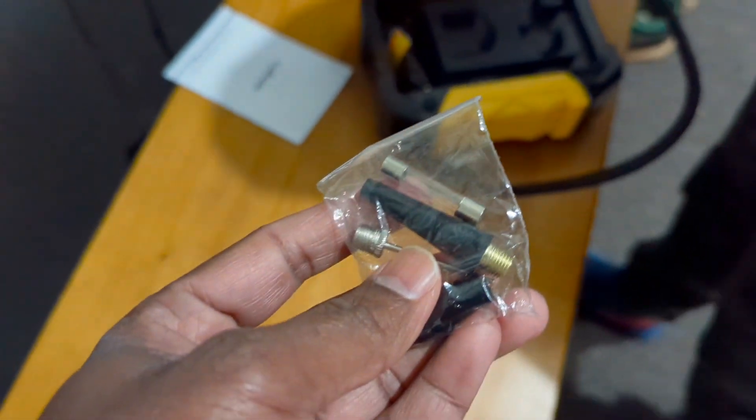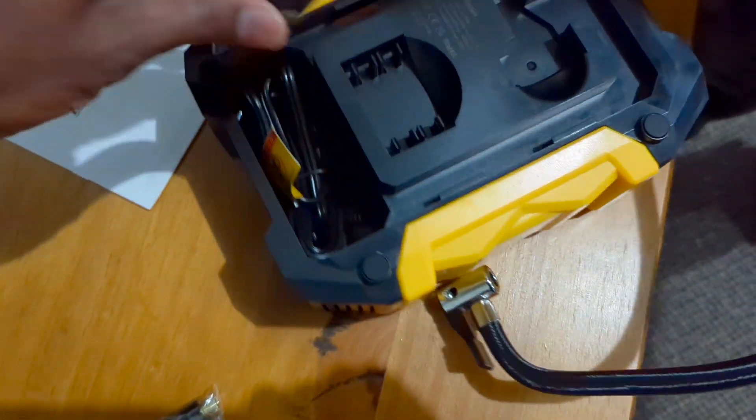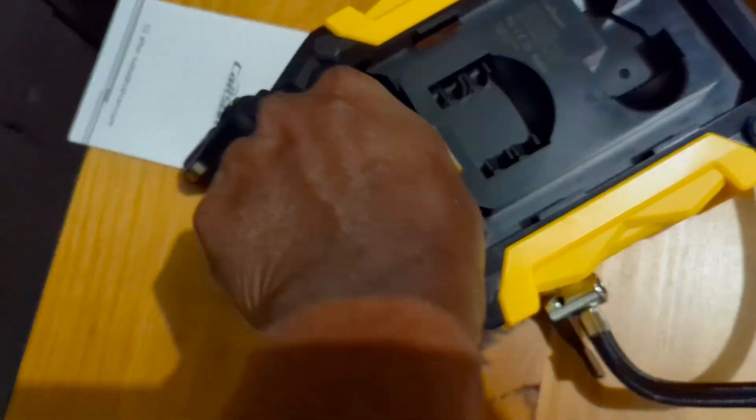These are different attachments used for different things you want to inflate. And here is the 12-volt charger that you plug into your car.